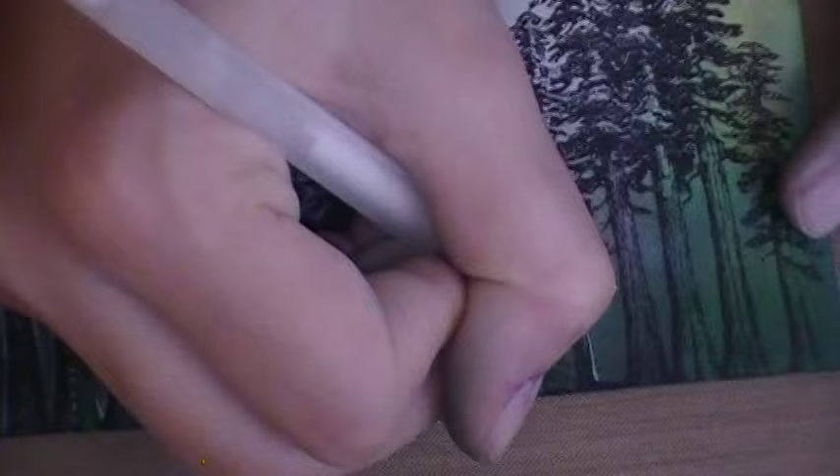It doesn't really take away from the image not to have it either. I feel like it helps pull the top and the bottom part of the envelope together. But it's optional. I really like the white — I think I'm addicted to this white gel pen.